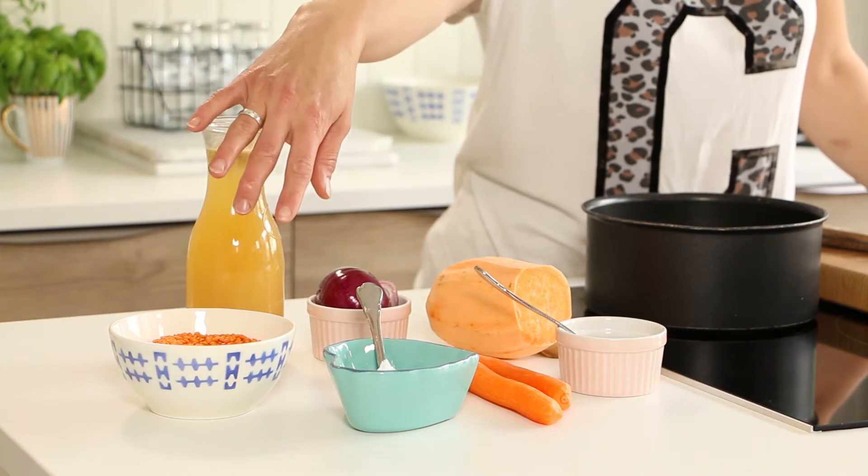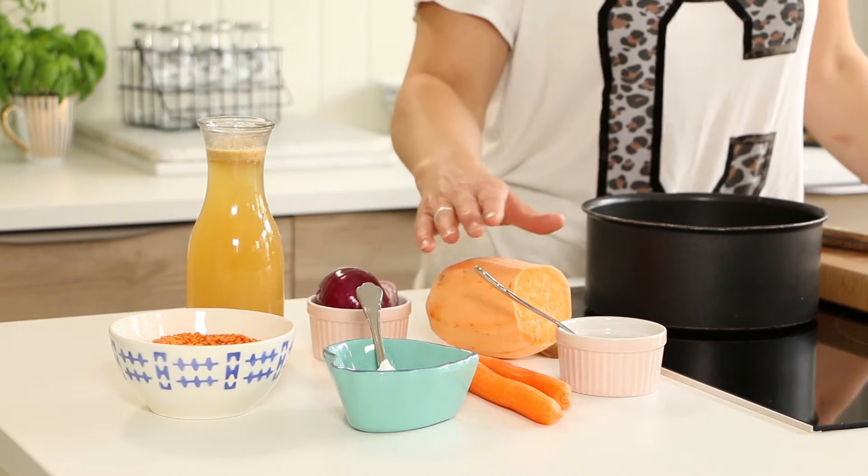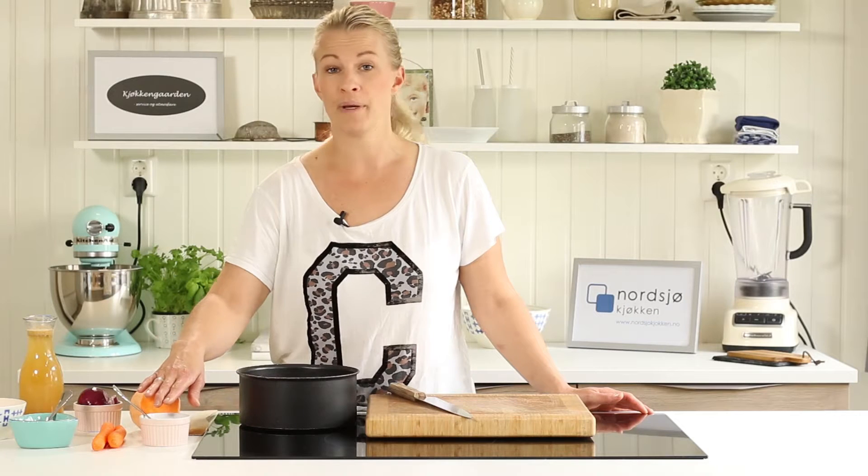You need of course red lentils, an onion, some coconut fat, carrots, sweet potato and some tomato puree.